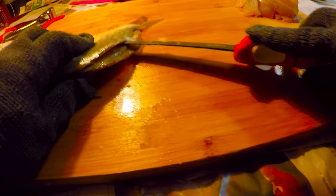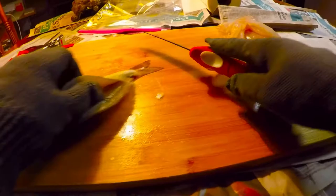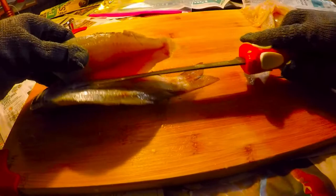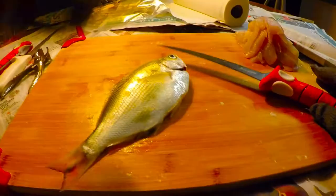Go until you get down to the spot where the anus is — that's when you know you've gone past the rib bones. Then slide right against that bone there and get all of the meat right off the bone. Cut around the pin bones until you get down to the rib bones, then slide right across the rib bones to make sure you get every little piece of meat all the way to the bottom. Boom — there we go.